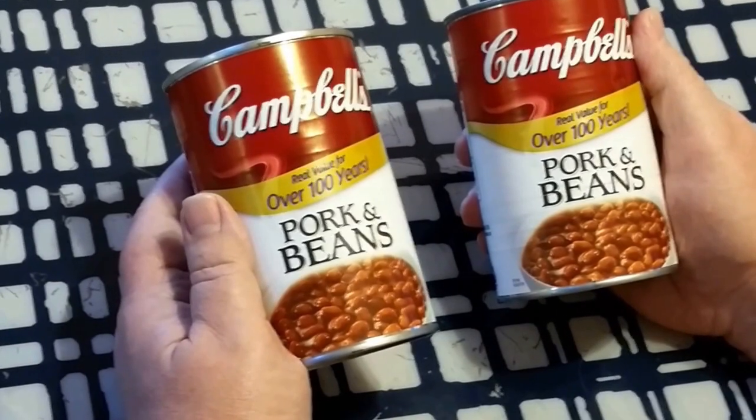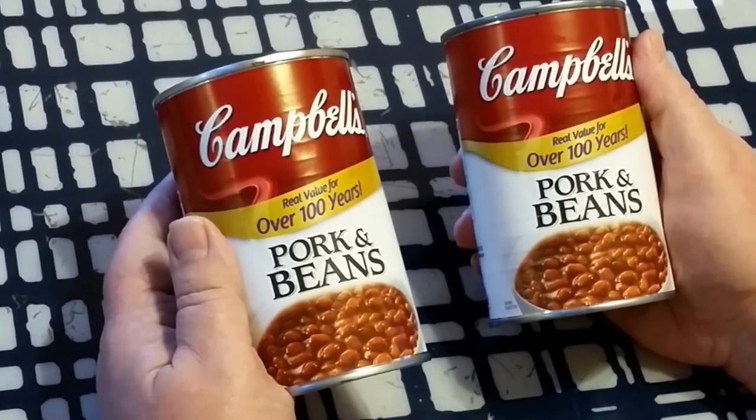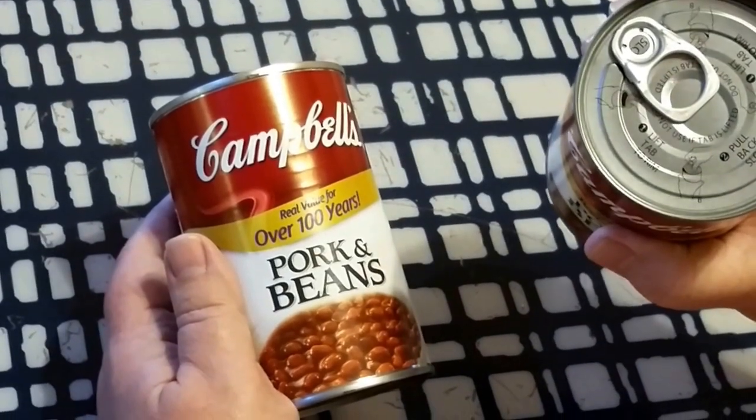There's another easy way to open the can, and that has to do with choosing just the right can. These two may look the same, but this one is clearly easier to open.